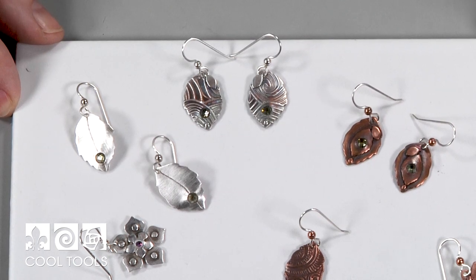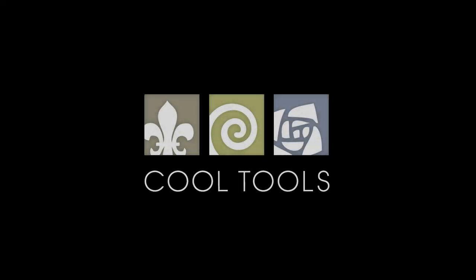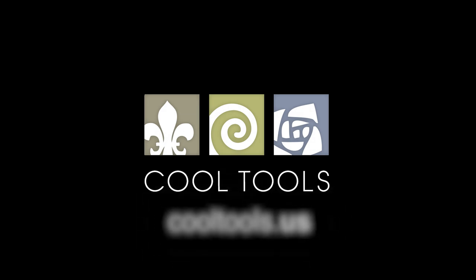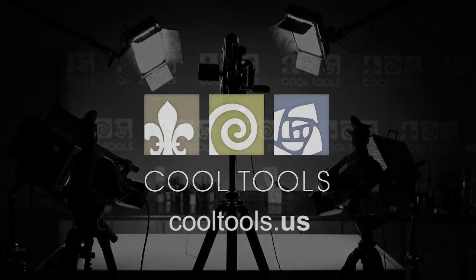Here are our finished leaf punch earrings. Thanks so much for joining me at the Cool Tools Studio — I hope you make beautiful, unique pieces with these paper punches from Cool Tools. Visit our Learning Center at CoolTools.us for more jewelry making videos, subscribe to our YouTube channel, like us on Facebook, follow us on Twitter, and sign up for our email list to be the first to hear about new videos, new products, and other cool stuff from Cool Tools.